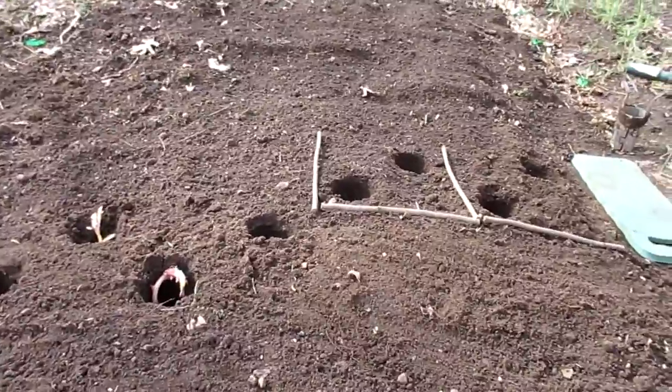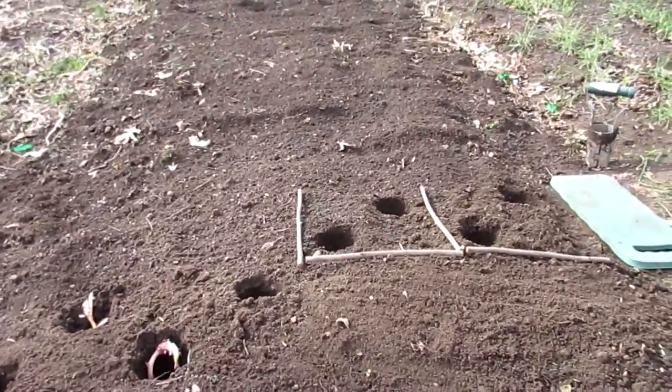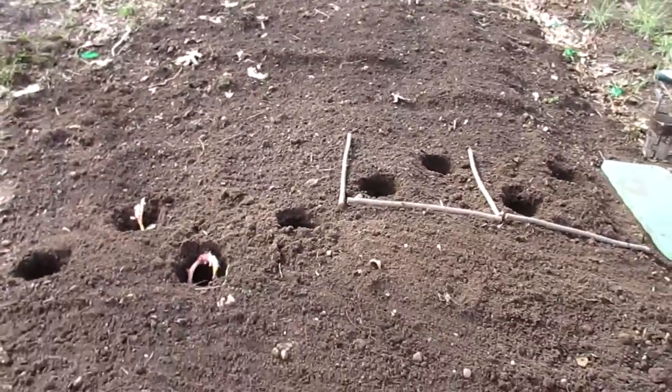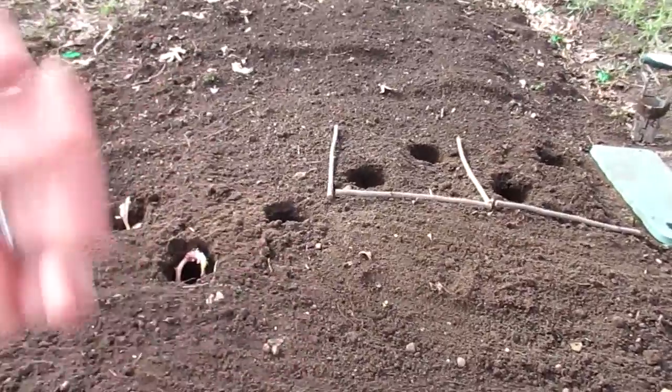I got the bed tilled up yesterday. I'm on a five-year till, and then we're going to go no-till. That's just so I can kind of get rid of the weed seeds the best I can. I lay down plastic, which I've shown in videos before, to help suppress the weeds — but of course you're still going to get some.